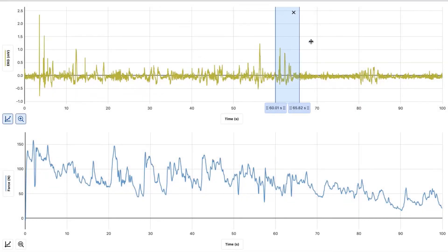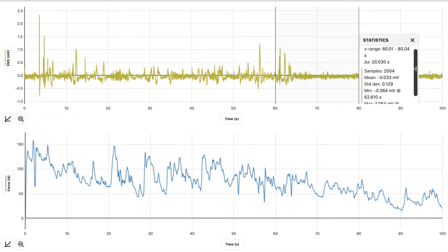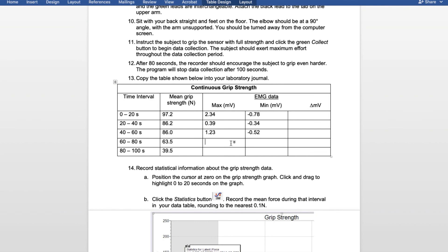Select 60 to 80 seconds. Hit the graph, view statistics, and look at the minimum and the maximum. For 60 through 80, the maximum was 1.06 and the minimum was negative 0.36.